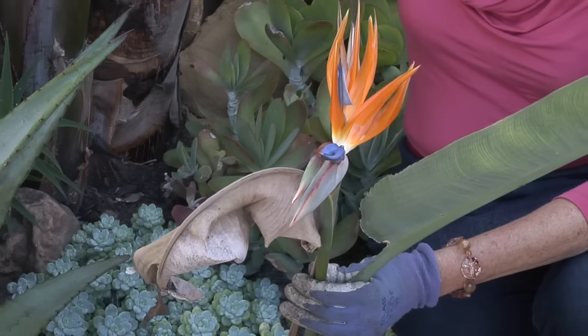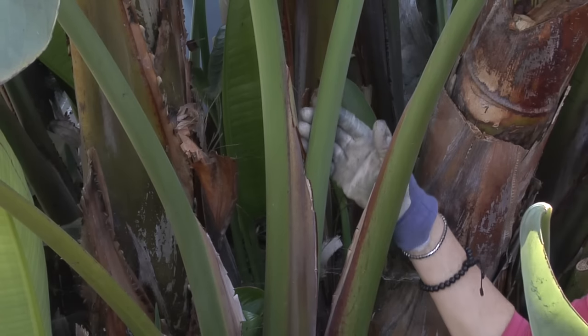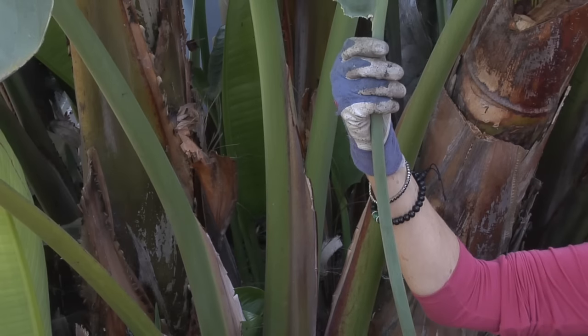We are under my giant Bird of Paradise right here, which grows similarly. This one grows into a trunk, as you can see, but the new growth comes out of the base — it clumps and grows — and that is exactly what the Bird of Paradise does.